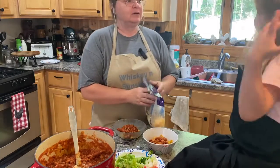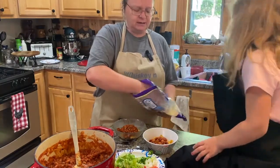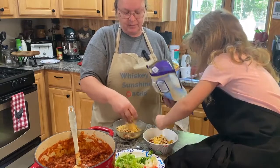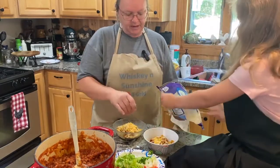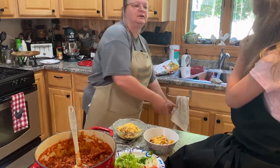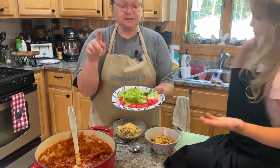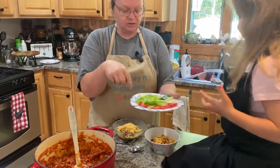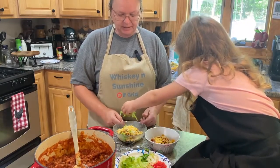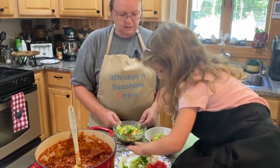We have taco cheese and fiesta cheese — you could use mozzarella, cheddar, whatever you want. I keep my cheese in the freezer because I buy it in the big bag. Let's taste test the cheese! Now we can put our toppings on. I cut up tomatoes, lettuce, some jalapeño, and onion, so you can put those on top. Do you want some lettuce? Sprinkle it right on there.